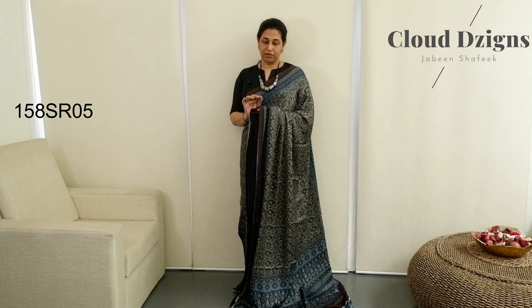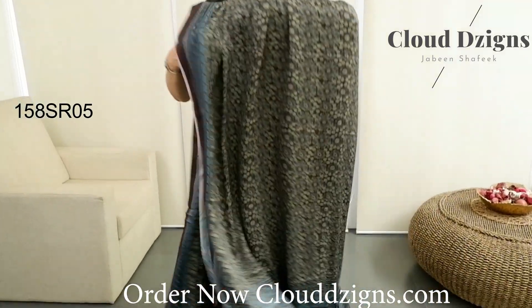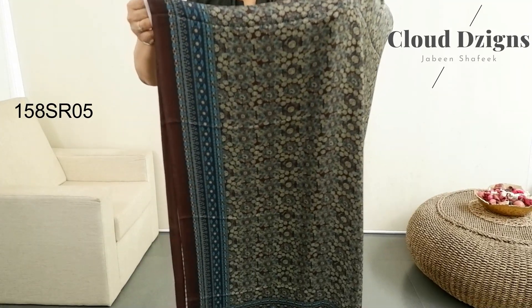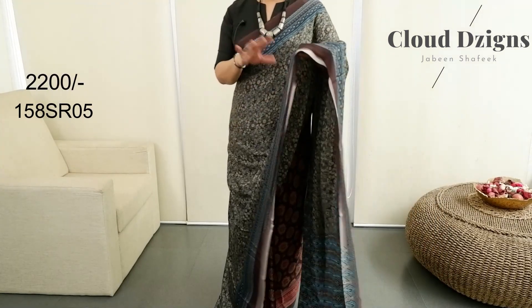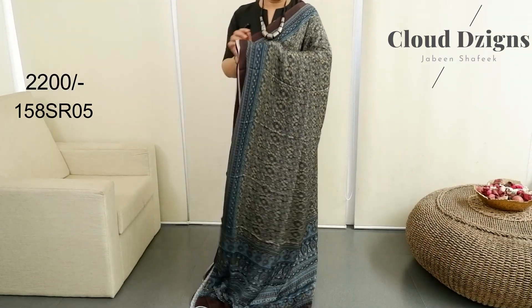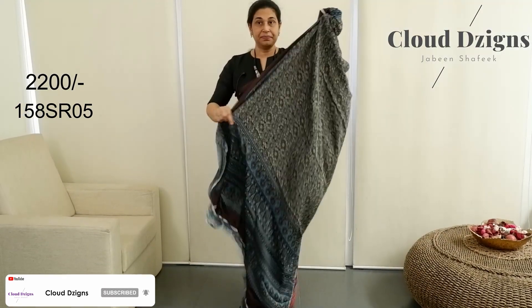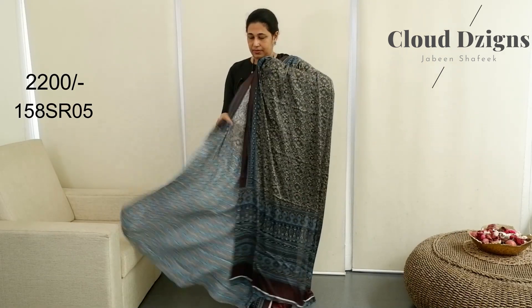Deep coffee brown with royal blue combination — ajrak design in this sari with a circular floral pattern. Colors include blue, brown, and green. Blue and brown blouse.